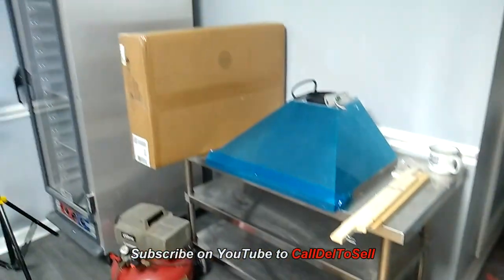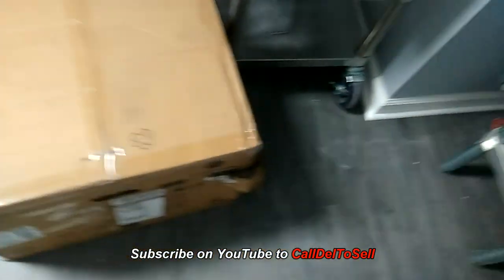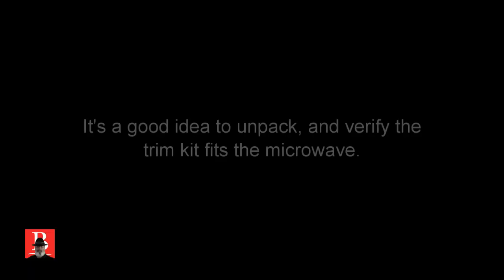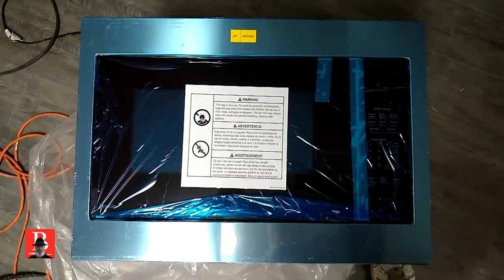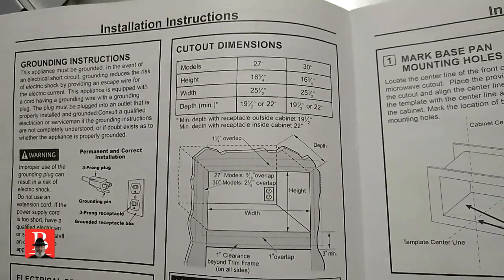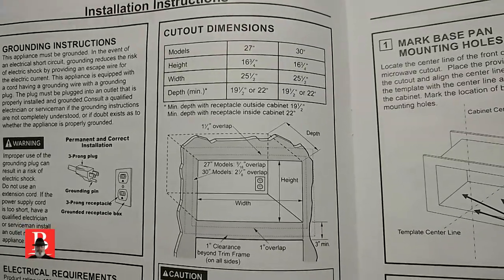There's our microwave, and that's the install kit. We're going to find out pretty soon if it is damaged. I'd recommend that you check to make sure the trim kit fits the microwave — if you've matched the right part numbers, it should. And before you wood-butcher a cabinet, make sure that the microwave will fit the cabinet you've got.